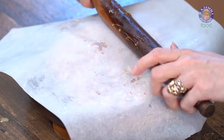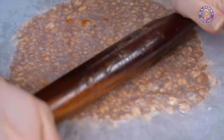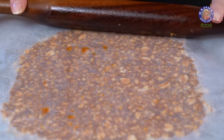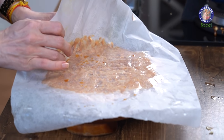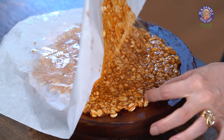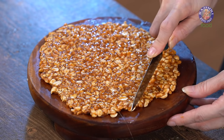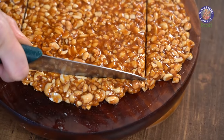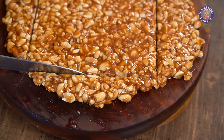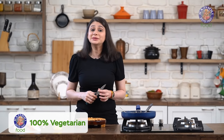I'm going to keep the ghee side over the Chikki and start rolling. At this point, work very quickly. After you've finished rolling, just peel off the butter paper very carefully. You can even use a knife to peel it off if it's sticking at some parts. And while it's hot, make sure you make the cuts.